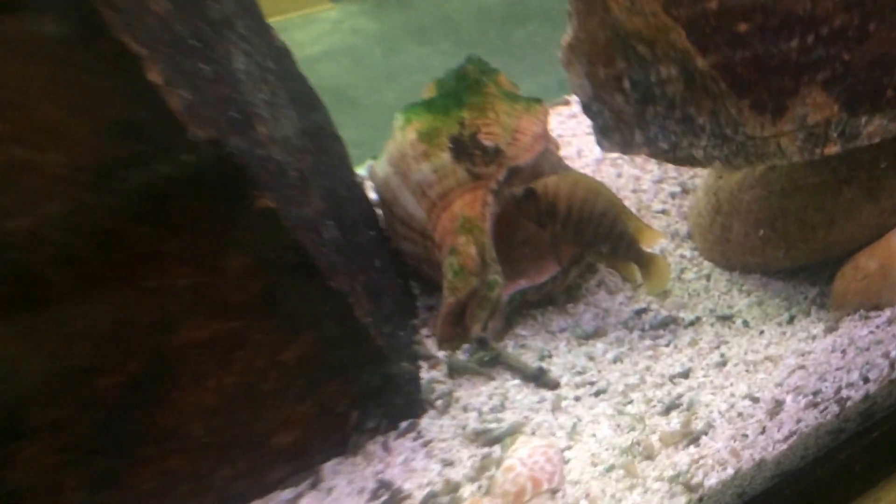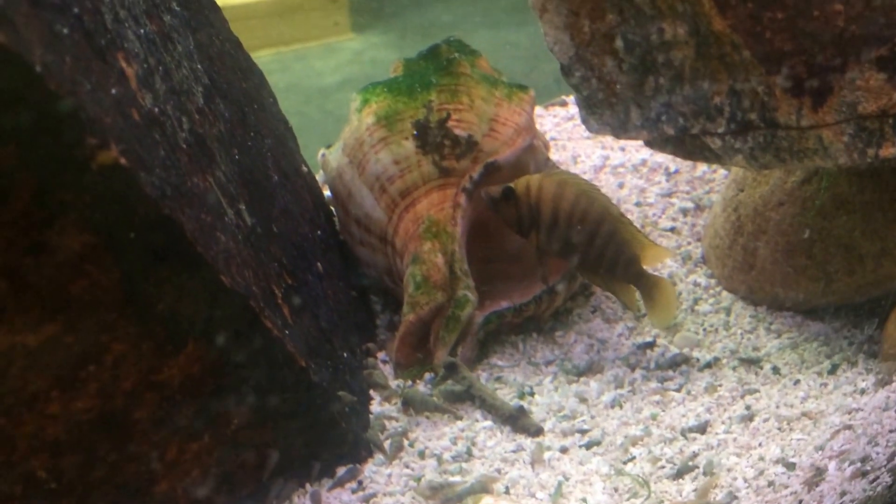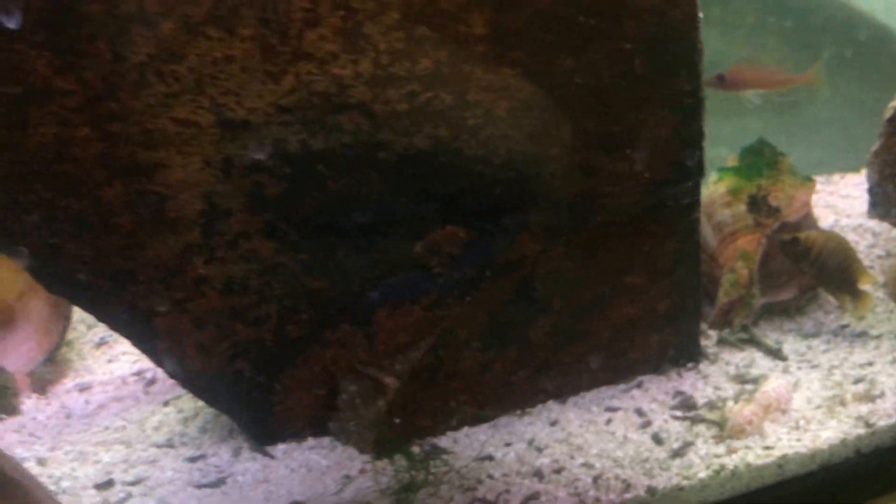They're breeding in the 20-gallon long. I really want to get these fire fin compressiceps to breed but haven't seen them breed yet — they look about breeding size now, so time will tell.